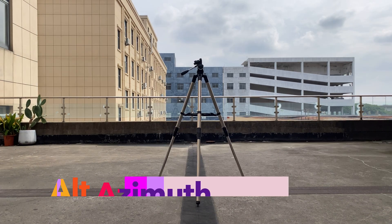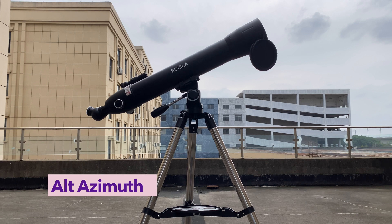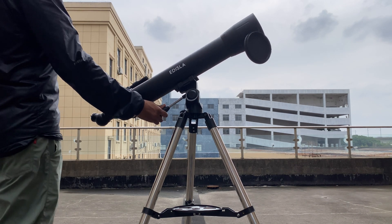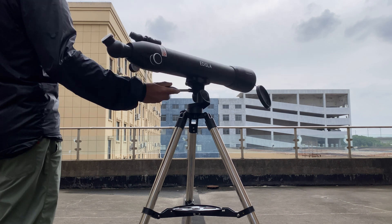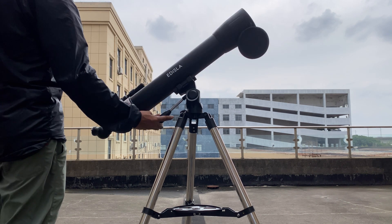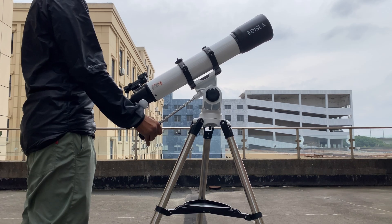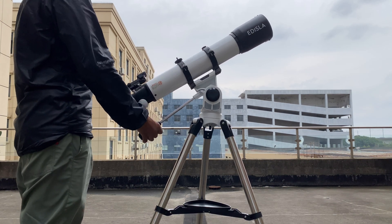First up is the alt-azimuth mount. This mount moves in two directions: up and down, called altitude, and side to side, which we call azimuth. It's super easy to use, making it a favorite for beginners. To find an object in the sky, you just point the telescope where you want — up, down, left, or right. No need to overthink it.